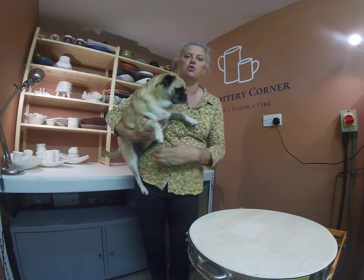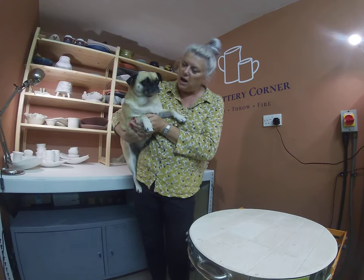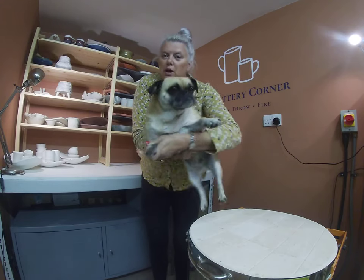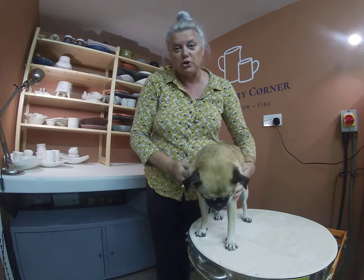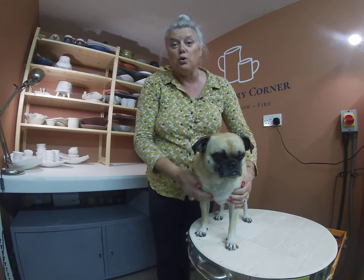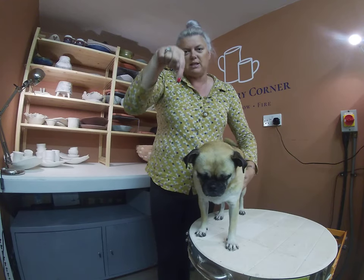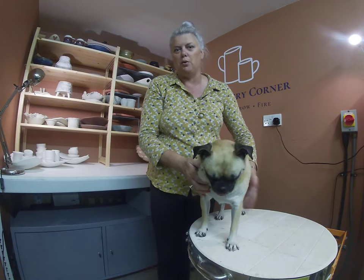Hello everyone and welcome to the Pottery Corner, my studio down on the south coast of England near Chichester. Today we are doing another Glaze Kiln Fire opening and I just wanted to introduce you to my studio dog. This is Sissy and she is a Pug Cross and she is my constant companion in the studio. I'd really like to know who your constant companion in your studio is if you have one, and it would be great to know where you're viewing from. So in the comments below, send me a comment, send me a picture of your studio friend.